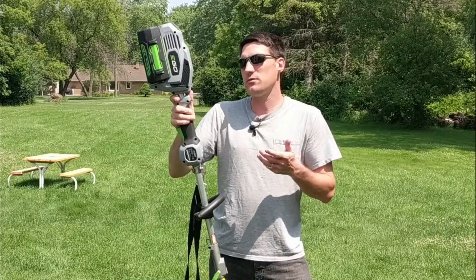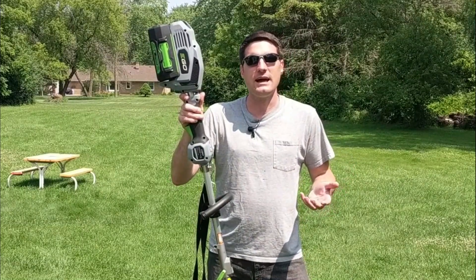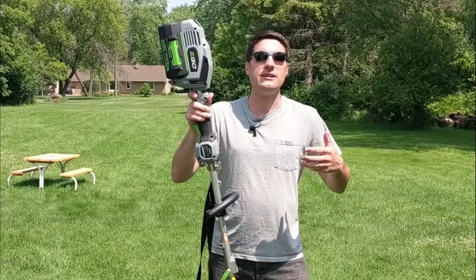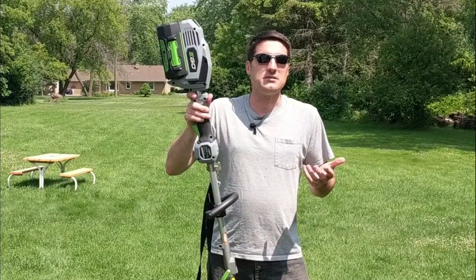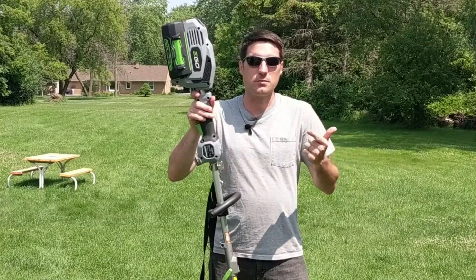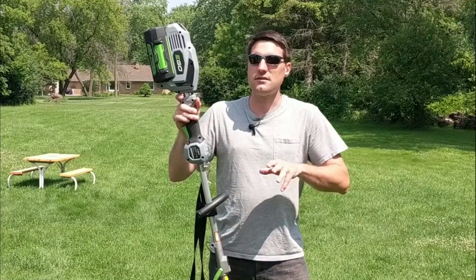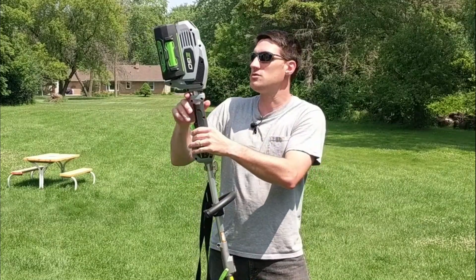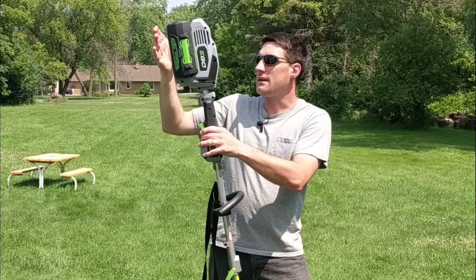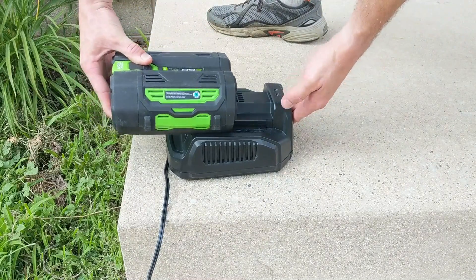So a year ago, my wife let me buy this Ego Multi-Tool System and it was a big change from what we were using. The main reason we bought it was for the trimmer. Our gas trimmer had finally died and I was looking for a more economical way to trim my grass. I was sick of dealing with gasoline, changing spark plugs, filling the tank, and draining it at the end of the season. The Ego powered system uses a 56-volt battery that easily clips in and out and charges up in about 50 minutes.